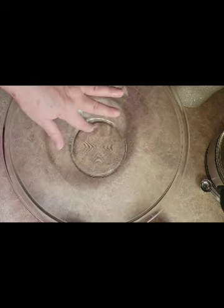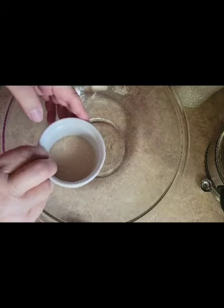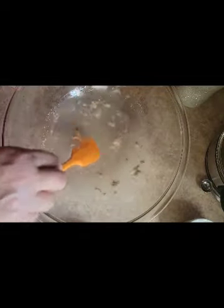In this bowl I have one and a third cups of warm water — if you stick your finger in, you can't feel anything, it doesn't feel hot, it doesn't feel cold, just feels like nothing. If it's too hot you'll kill your yeast. I have two and a half teaspoons of yeast, or a full packet, then one and a half teaspoons of sugar. We're going to mix this together — the sugar feeds the yeast.